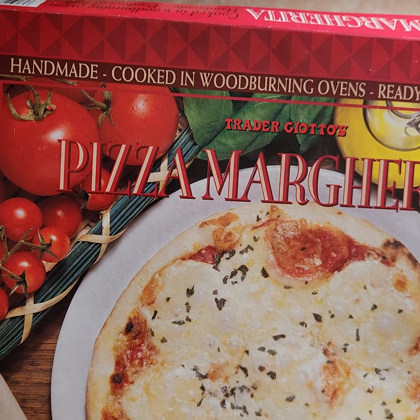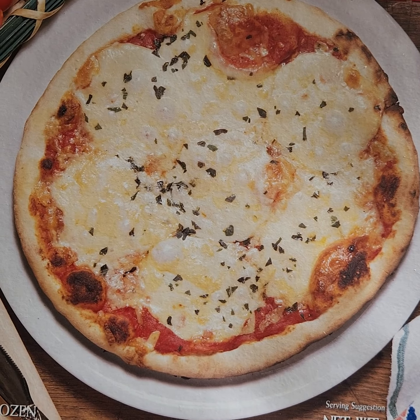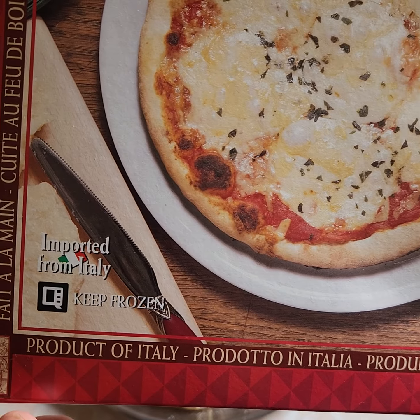Everything's been high quality, reasonable price. This pizza was $4.79 — it's an almost 15-ounce pizza for $4.79. And look at this: product of Italy.